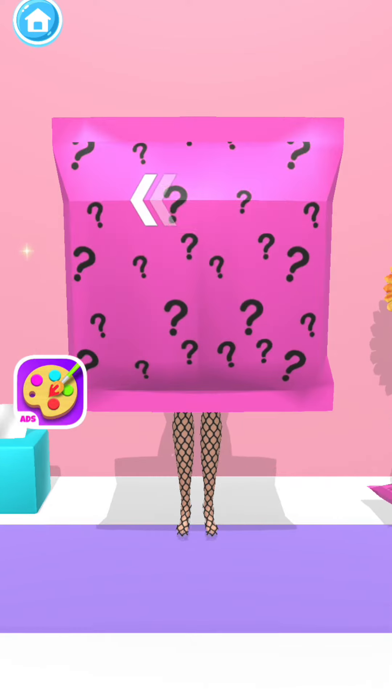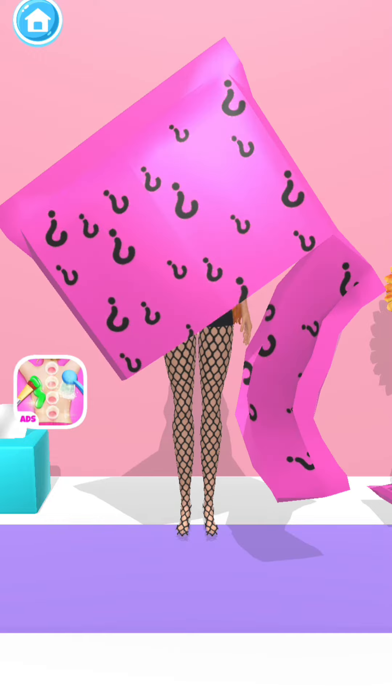Now it's time to open the bag. Wonderful!